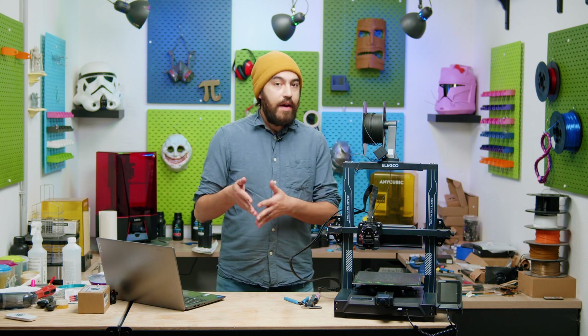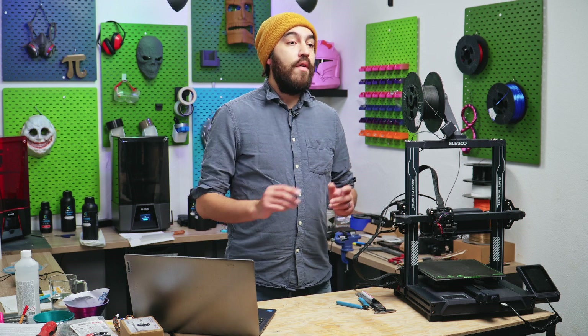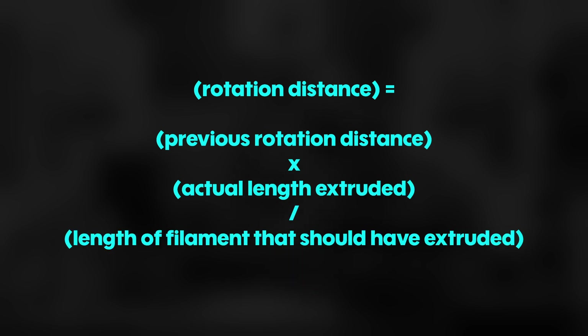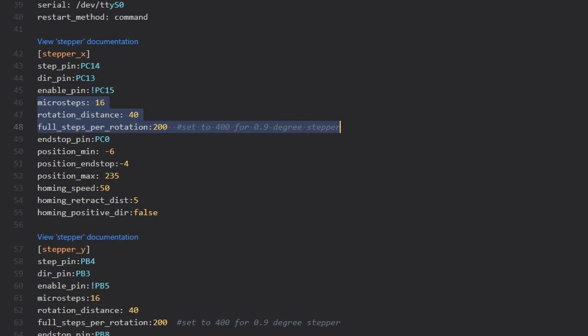The formula to calibrate rotation distance in Klipper is very similar to the e-steps one. The test is exactly the same. Here's the formula: new rotation distance equals previous rotation distance multiplied by the actual length that was extruded, divided by the length of filament that should have been extruded. You might also notice in the CFG there is a value called microsteps, which here is set to 16.